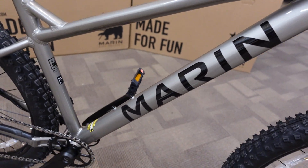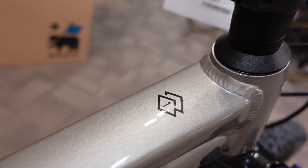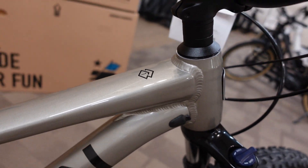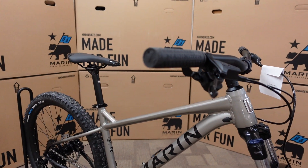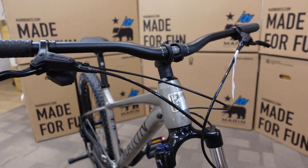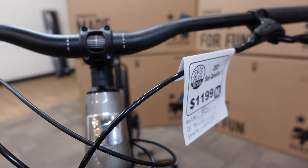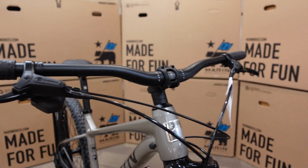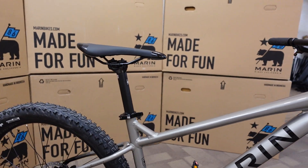This is a Marin San Quentin 1. This is a new model for 2021 from Marin Bikes. It is the first price point of a three model lineup of San Quentins. This one is $1199 and I'm going to show you some of the specifications. We'll talk about geometry and who this is good for.